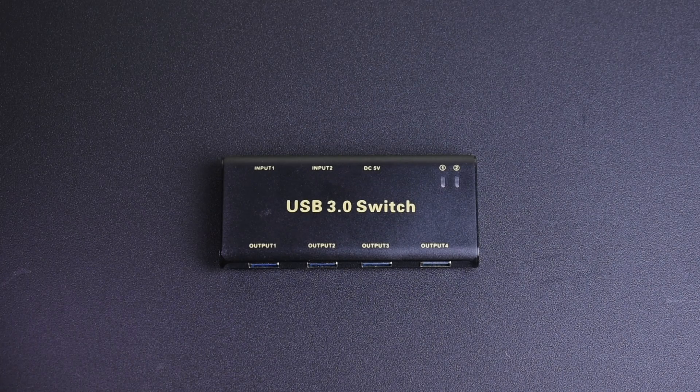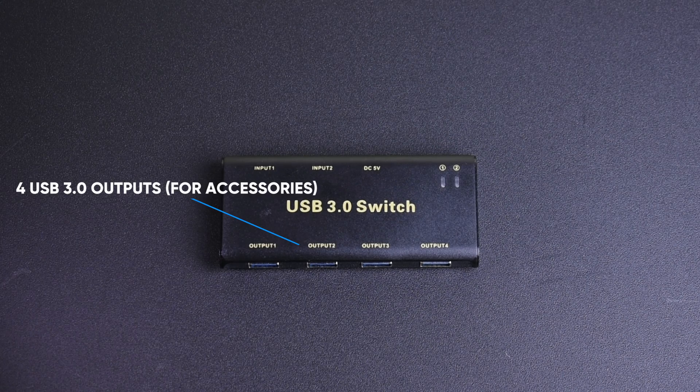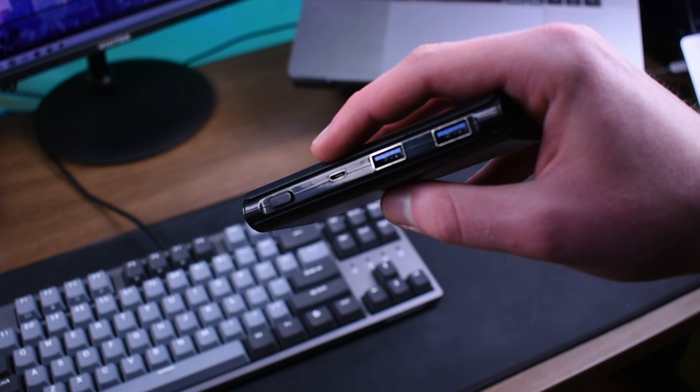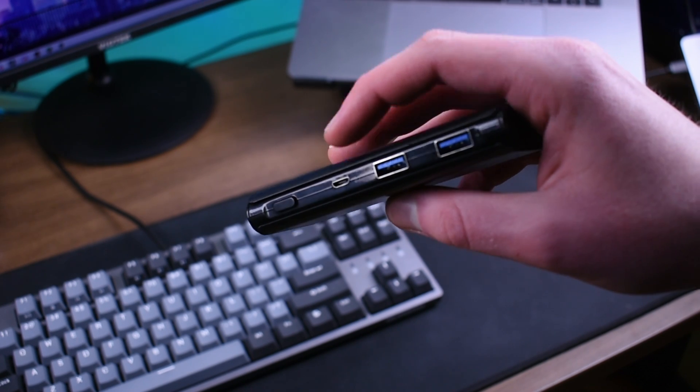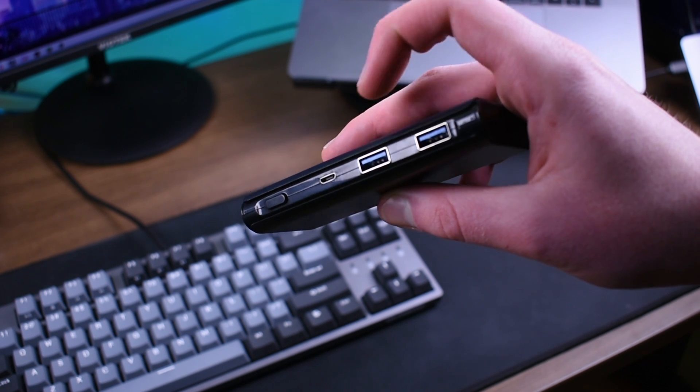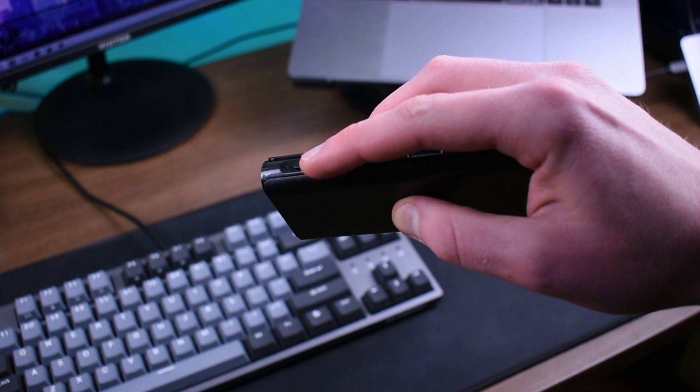The switch is very straightforward. On one side there are four outputs — that's where you would plug in your peripherals. On the other side there are two inputs, one for each computer. There is also a micro USB power input, but you will not be needing that because your PC will supply enough power to the adapter just using USB.